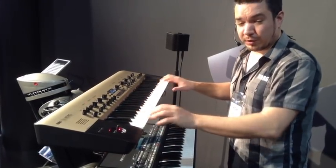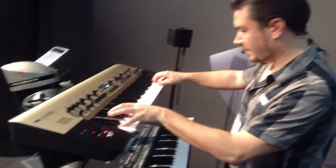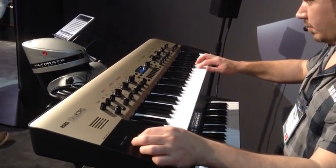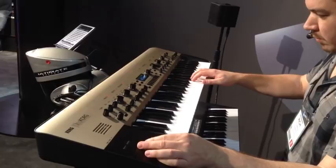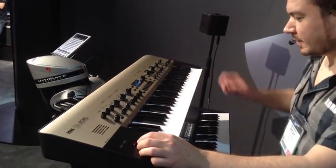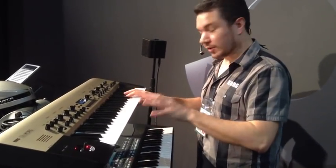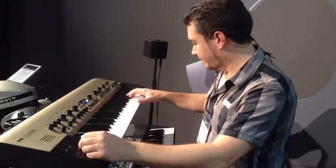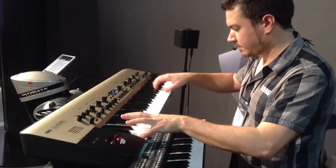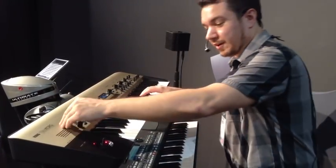If you notice, we've got five octaves worth of real estate here. That makes it very easy to do things like split the keys. You're going to find there's 200 presets on board, and many of them are gig-ready, so you can cover your favorite songs. And we've even got some more modern stuff to cover as well.